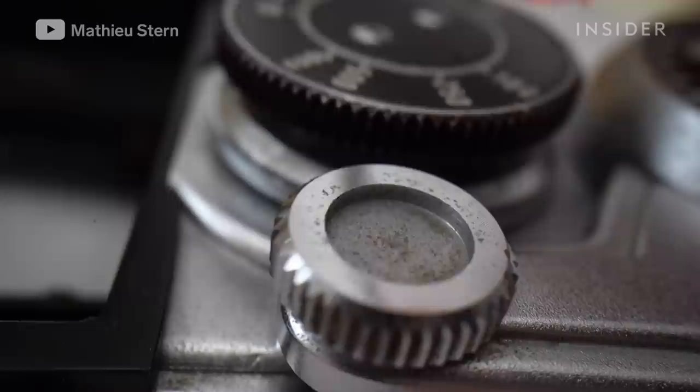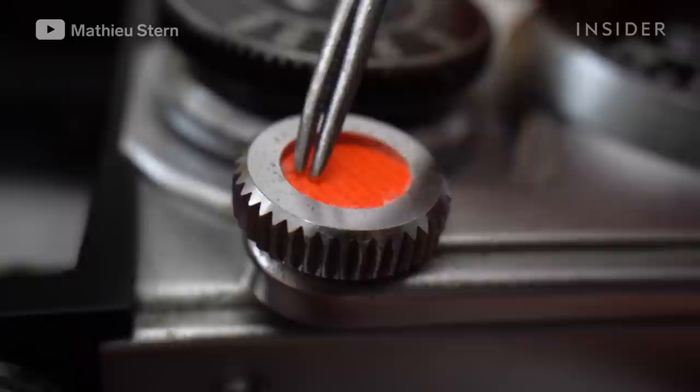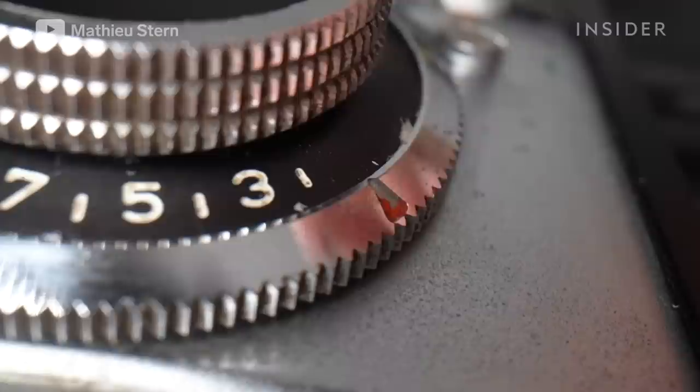Lastly, I want to add my personal touch on the camera, so I add a custom made orange dot on the rewinding lever. Next, I'm just touching up some of the paint that is missing on the letters. For this camera, I used umber enamel paint.